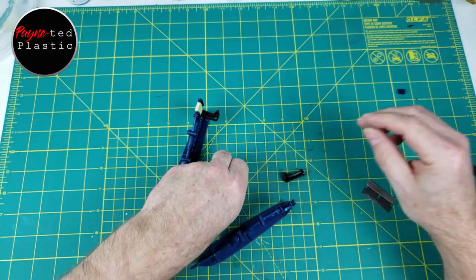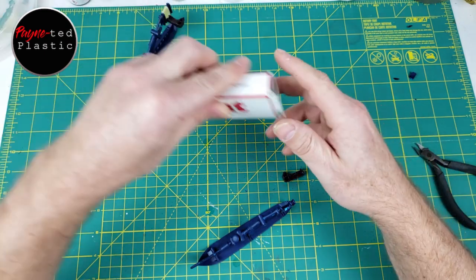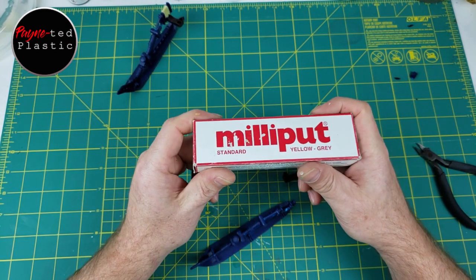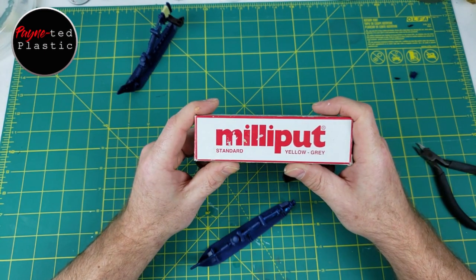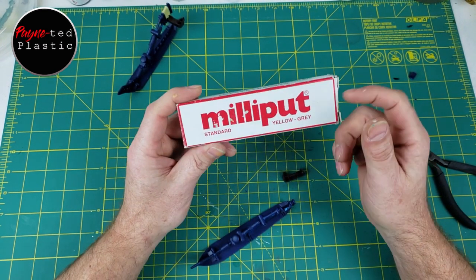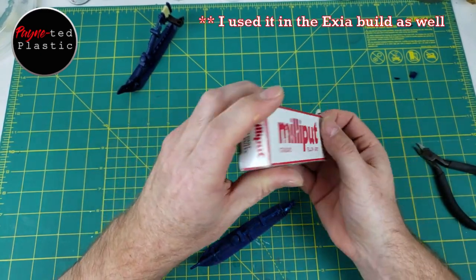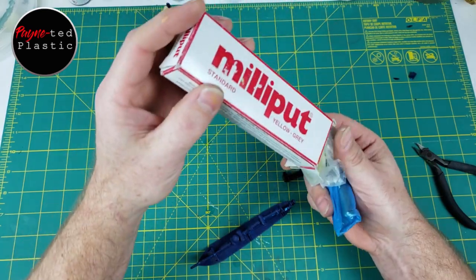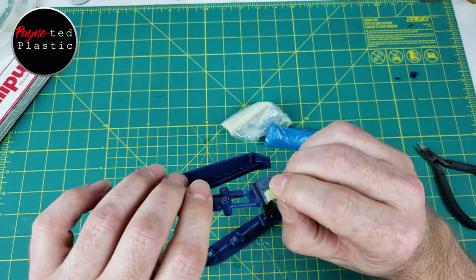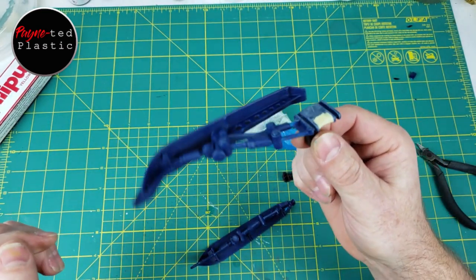So how do we attach these? Well, we're going to use a product I really like. I think I showed you guys this in the RX-78 — when we did the Gundam, I think I used some Milliput there. But it's really, really nice stuff. That's what the yellow is. When it hardens, it's rock hard — that's attached.